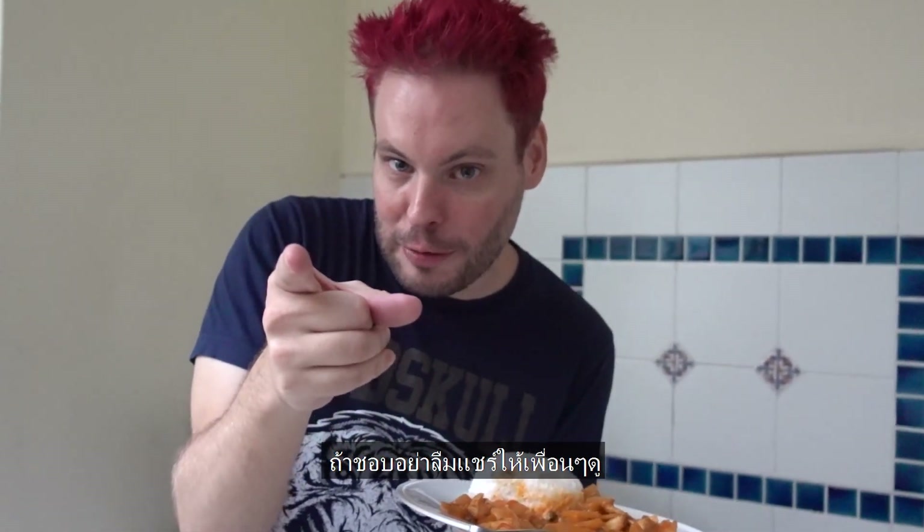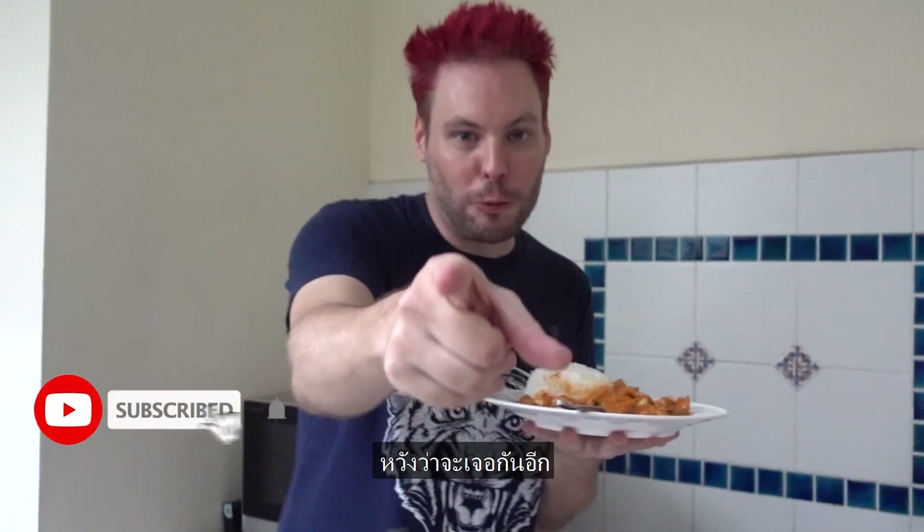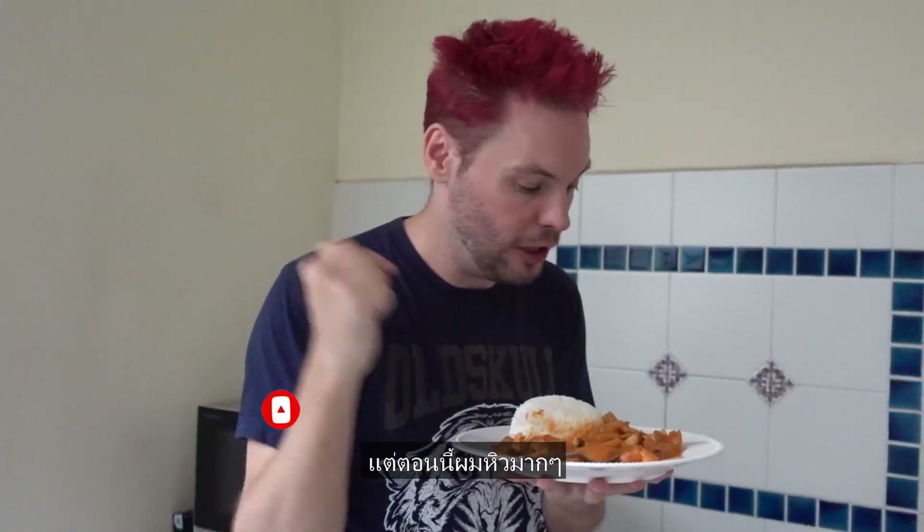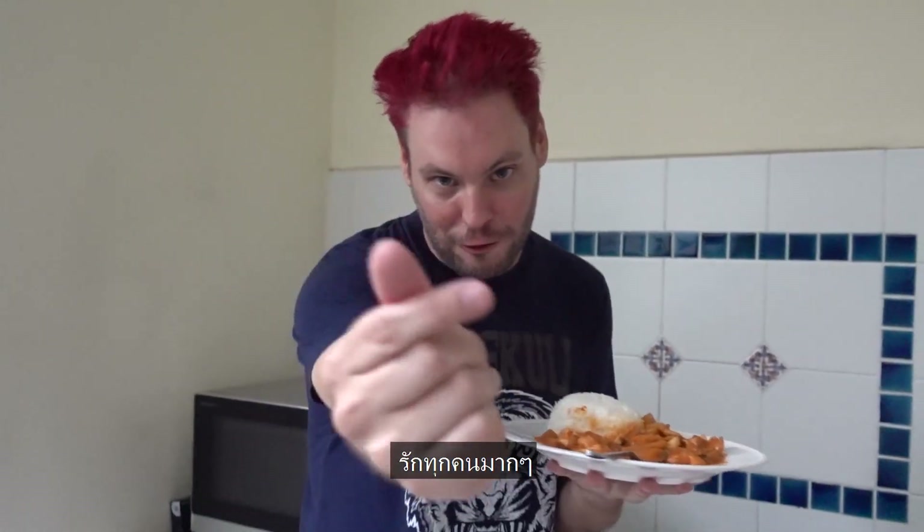Thank you for watching. If you like this video, share it with your friends please. I hope to see you again next time. Thank you! Sorry to finish the video so fast, but I am really hungry now. Bye bye! We love you all!